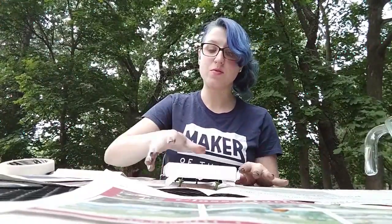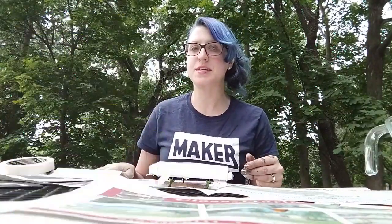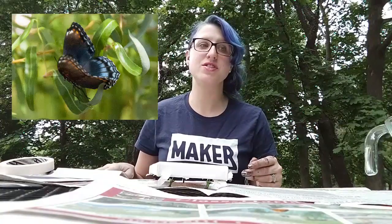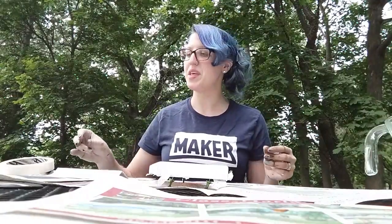Now for this one, I want it to look like a red spotted purple. Contrary to the name, there's not really any purple in this. It's going to be very similar to the monarch but with some blue this time and much more black in color.